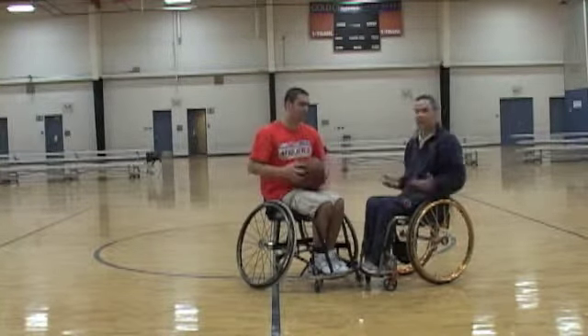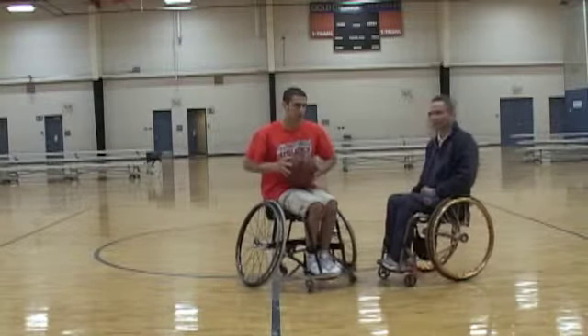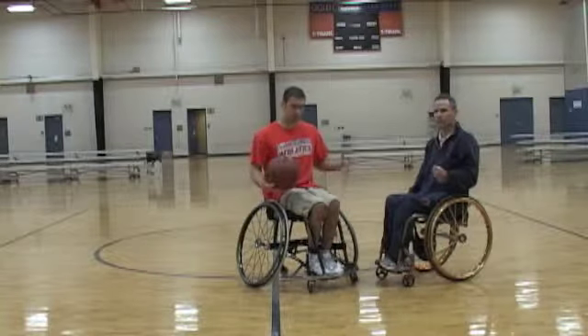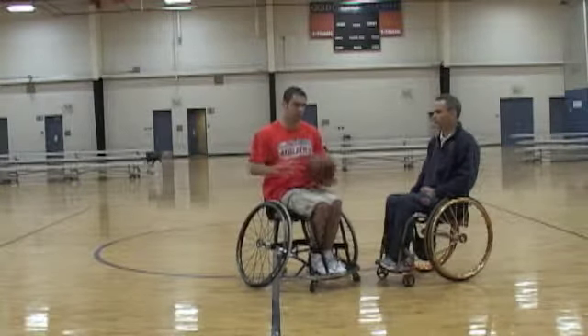Next we're going to start doing power slaps. He's going to start really hitting the ball hard, learning how to be strong with the ball, grabbing it hard just like a rebounder would. So he's slapping it really, really hard.